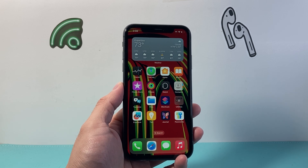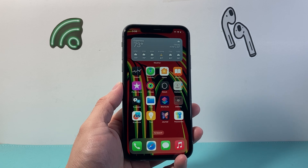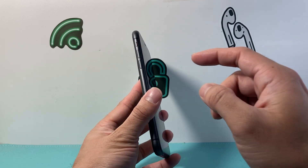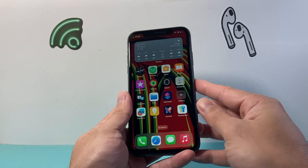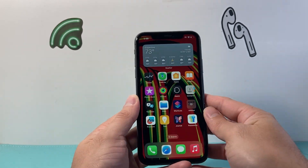So it's really good to know how to do this. In order to do this, there is a process you have to follow. First, you're going to locate the volume up and volume down buttons and then the side button right here.